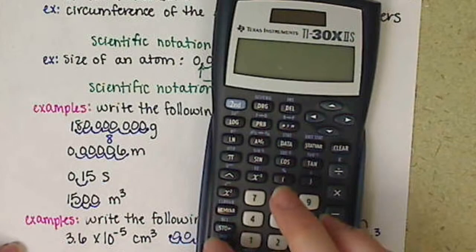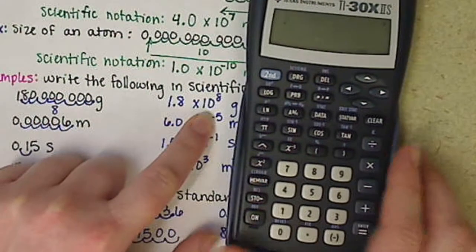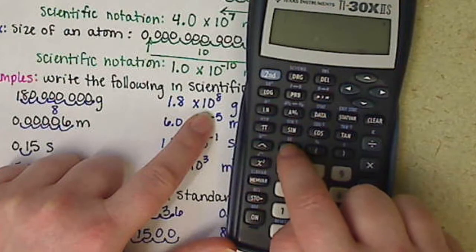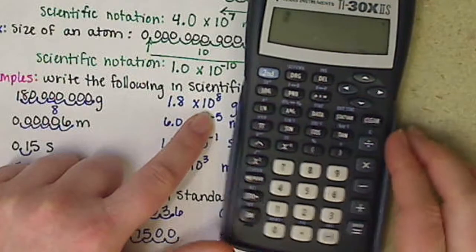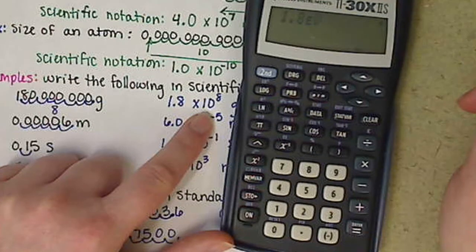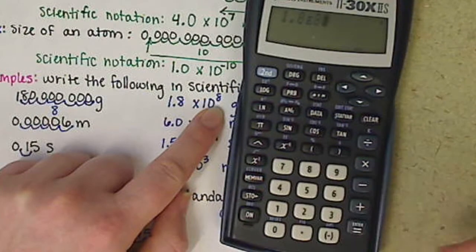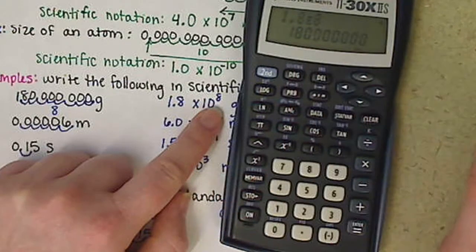Now our next calculator. To plug in 1.8 times 10 to the 8, we can use the double-E key — just like the EXP key, it means times 10 to the something — or we can use the caret key. Using the double-E key: enter 1.8, hit the second function button then the double-E key, and notice it puts a capital E there meaning 'times 10 to the something.' Then plug in 8 and hit enter. Again, it shows the 1 and 8 with seven zeros behind.